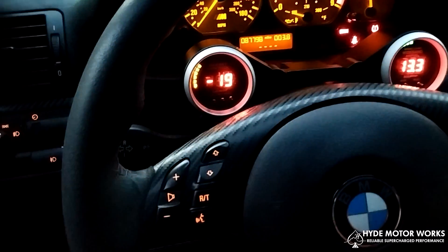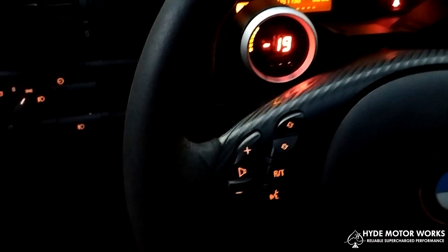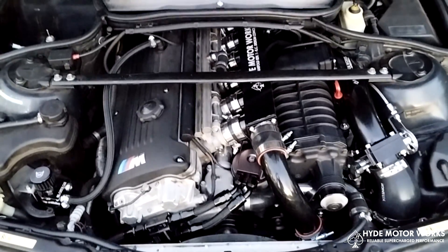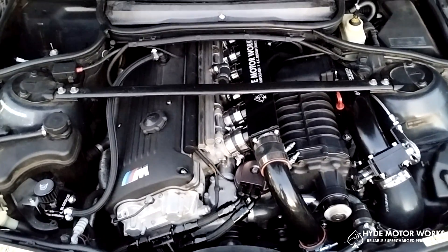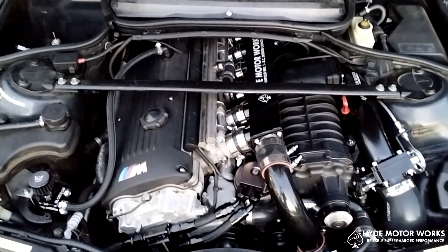It has a tire pressure sensor light on, so that's on. Other than that, it starts and runs good. And there she is. Okay everybody, take care, go well, and have a supercharged day.